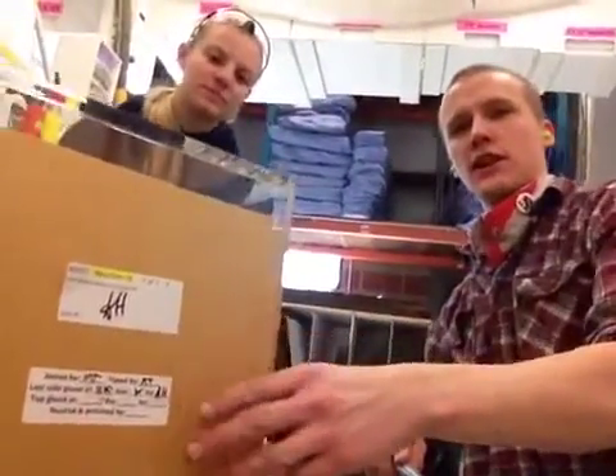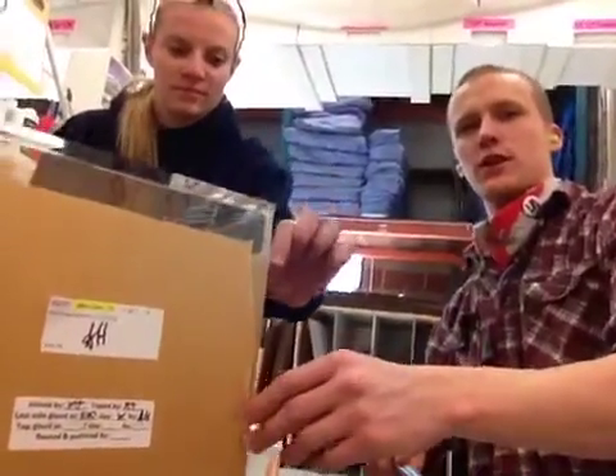We have some brown paper on here to help protect the surface while we ship it. It peels right off, so you'll take that off when it gets to you.